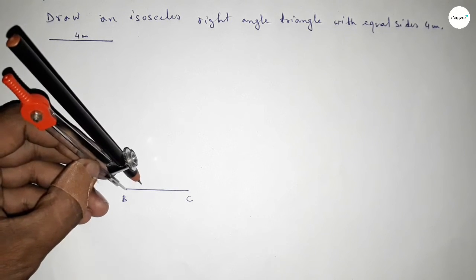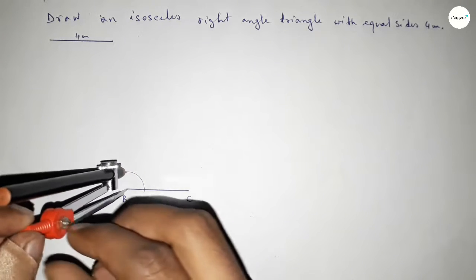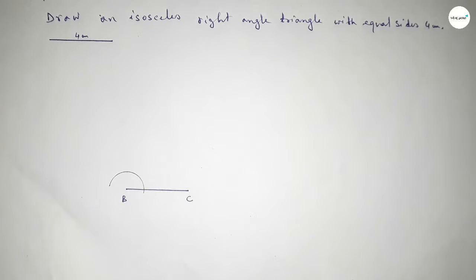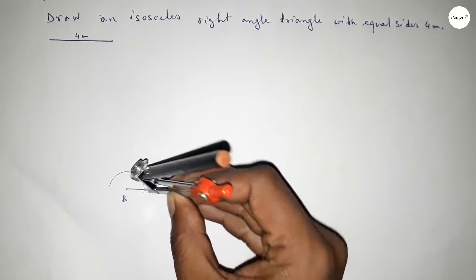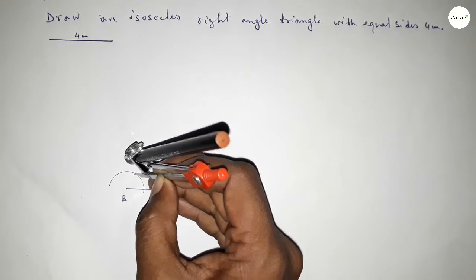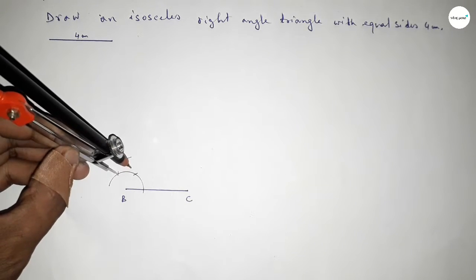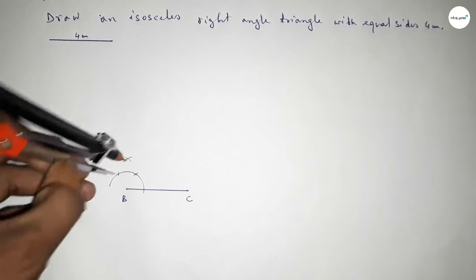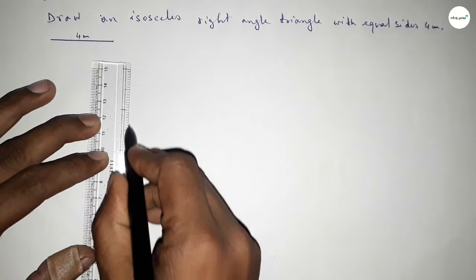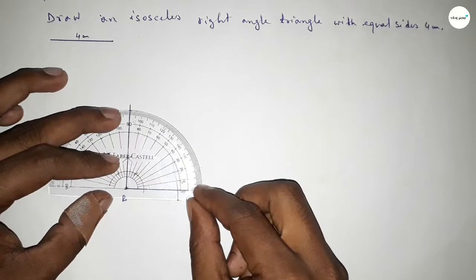Using the compass, placing it on point B and taking any length, drawing an arc. Again with the same length, placing the compass and cutting arcs at multiple positions. Both curves intersect at a point. Joining this side gives us a 90 degree angle. Checking — this is perfectly 90 degrees.